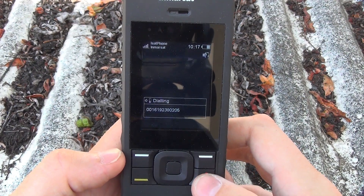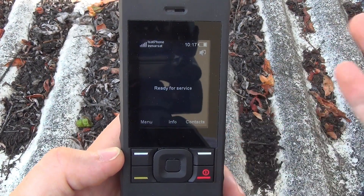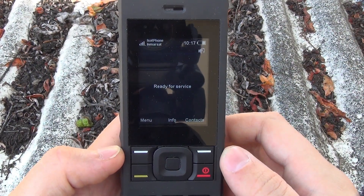When it connects, I'll say hello, they'll say hello back. After that's done, I'll hit the red key to end the call. And that's it — now you know how to place a call using an iSat Phone 2 by Inmarsat.